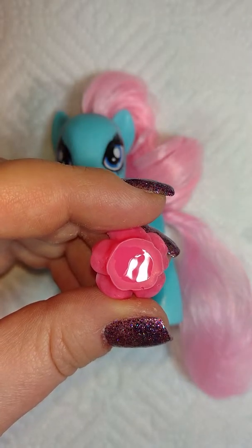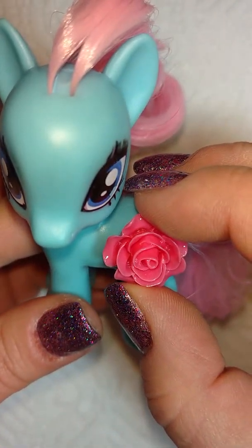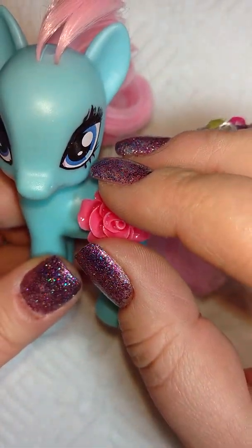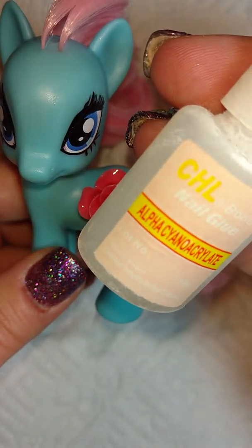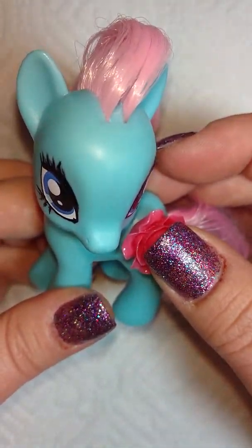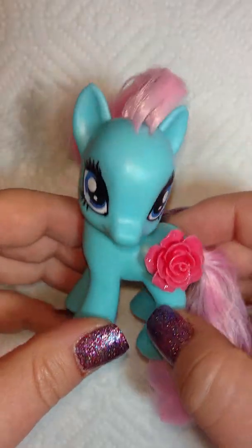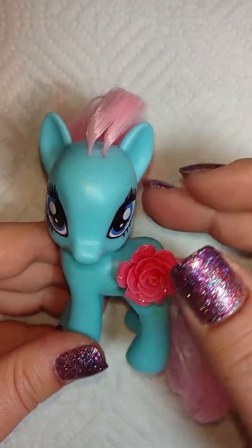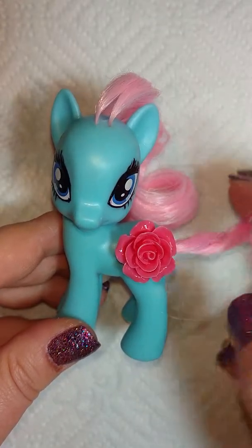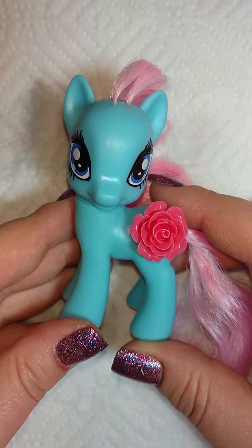I'm just gonna hold it on the body like that. My nail glue is ridiculously fast — I got it off eBay from Hong Kong, but it works way better than anything I've gotten at Sally's. You can see it's nice and flush and it's gonna look really cute when it's all done — it literally dries within a minute or so. I just thought it would be a cute thing to show you guys; even little customizations can be really fun. Thanks, see you soon!